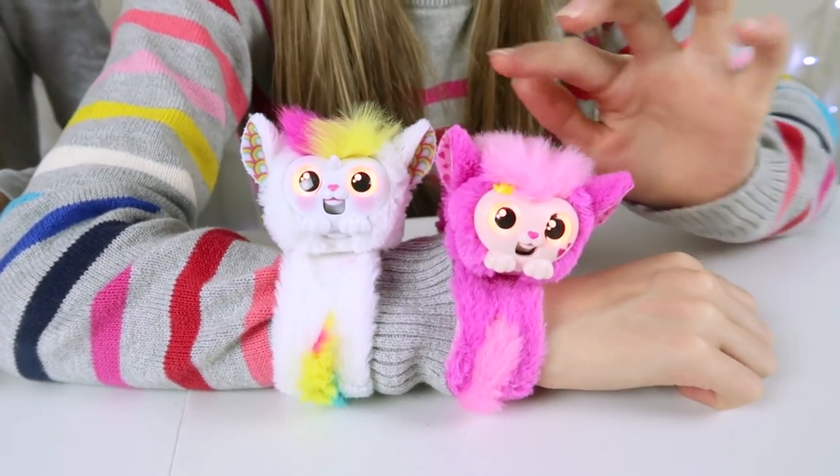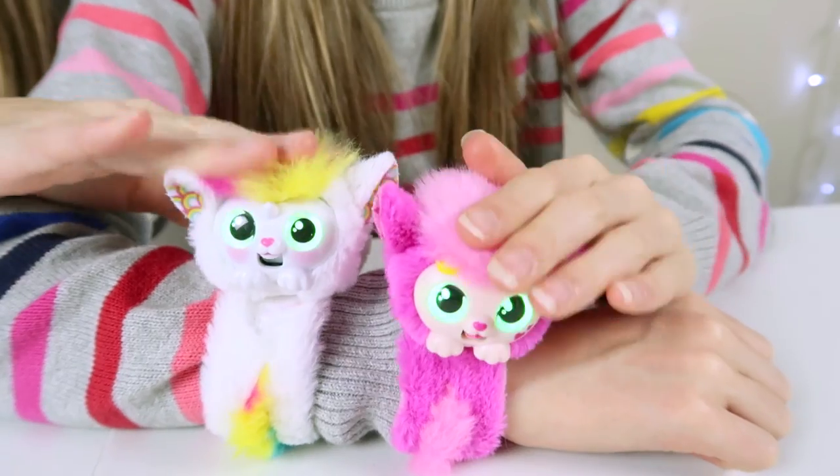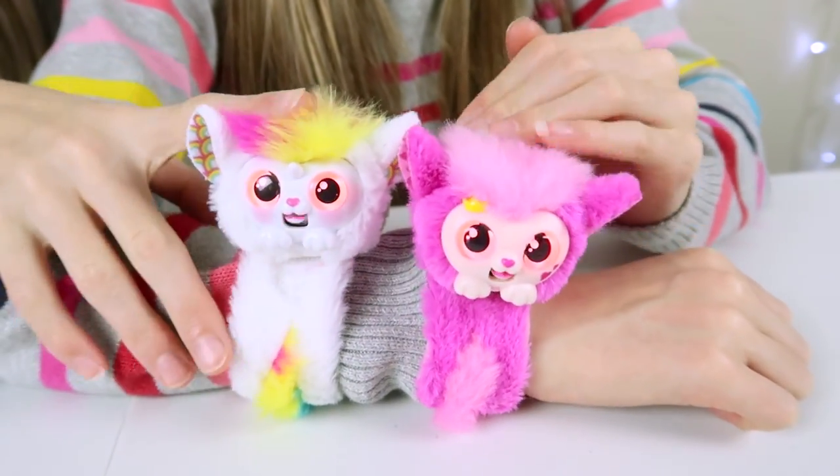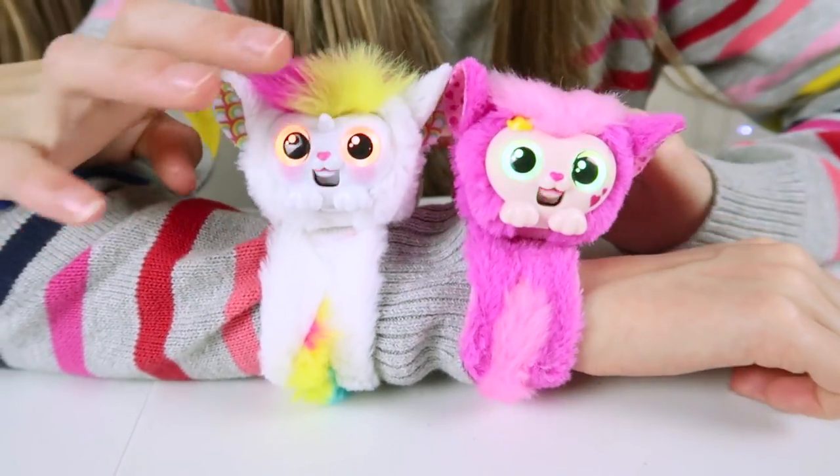So you tickle them and make them happy — just pat or stroke their head. And if you keep doing it for a while, then they'll start to sing or do a little rap.